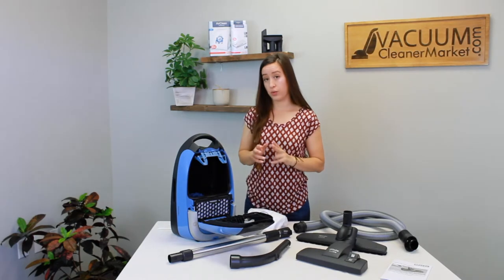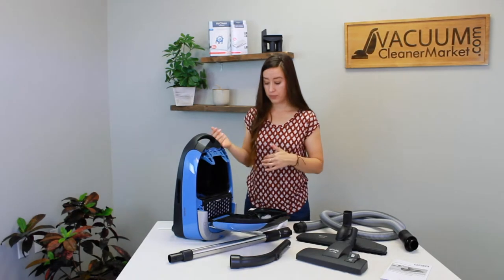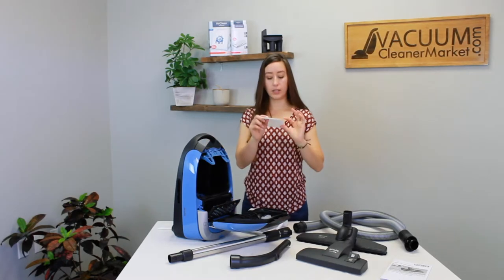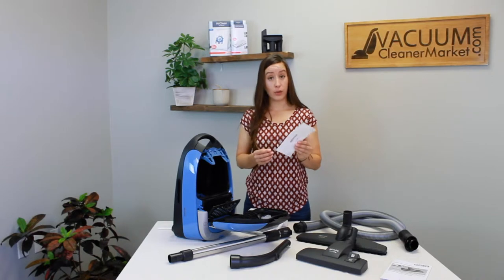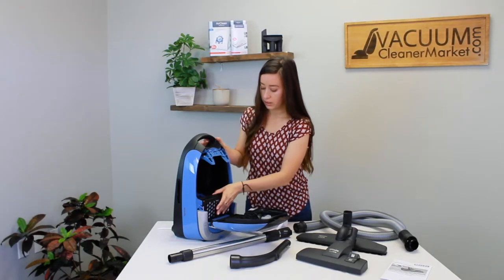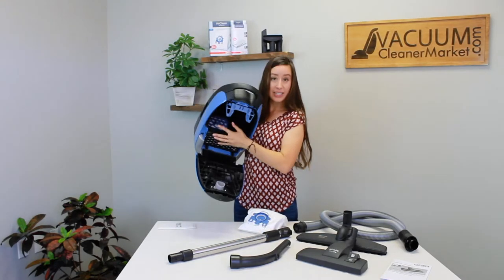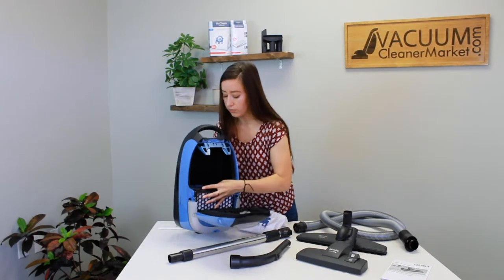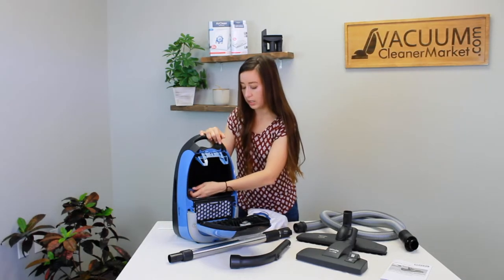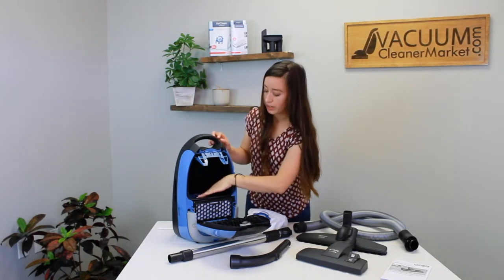There are two filters located inside this machine. You have the air clean filter pre-installed — you access it by opening this compartment and it houses the little air clean filter. Change this filter every four vacuum bags, or every one box. You also have the motor filter, accessed by a little pull-down grate — open that grate and your spongy filter comes out. This motor filter is also changed every four vacuum bags.